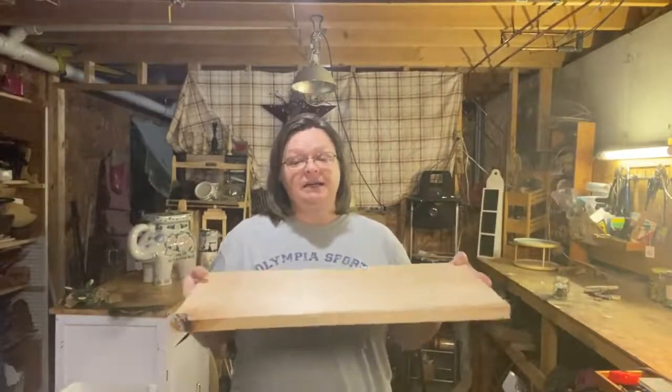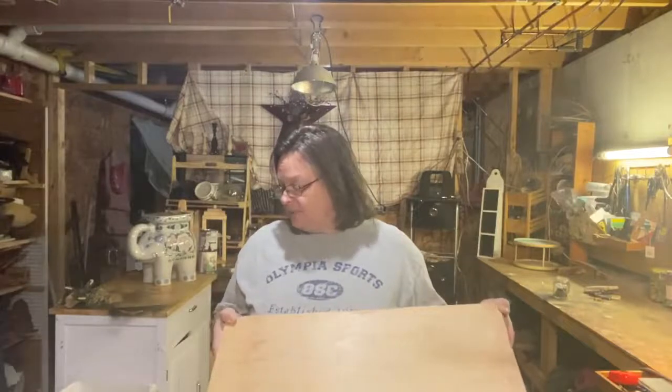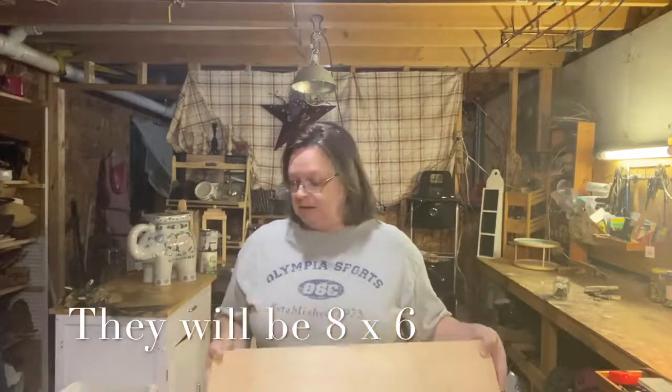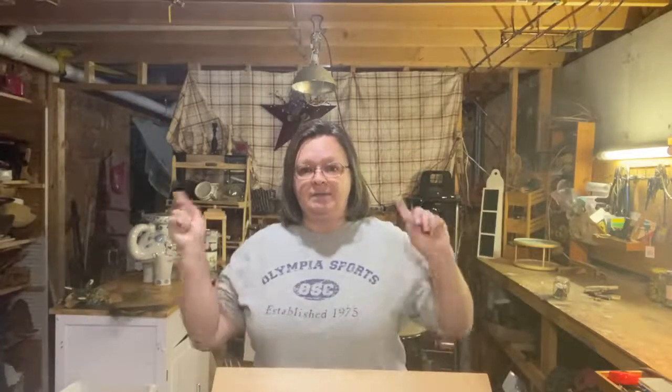Hello guys, welcome to my basement craft room. This time I want to do some picture frames using my one-inch pine boards. I'm going to be cutting these down to make some rustic farmhouse picture frames. I'm not really sure how I'm going to paint them yet, but I do want to antique them or stain them. I'm going to measure up my pictures, see how big I want these frames to be, get them cut up, and we'll go upstairs to do the rest.